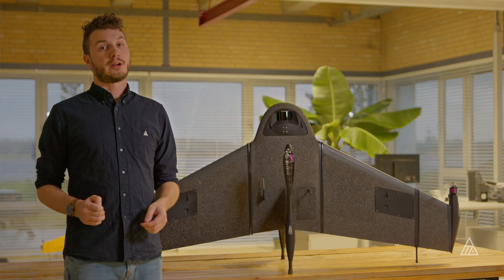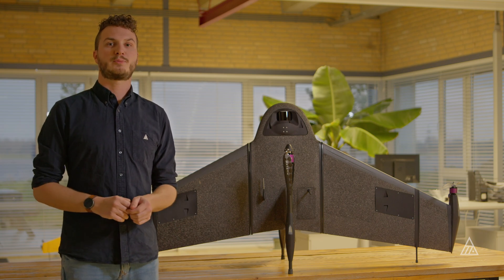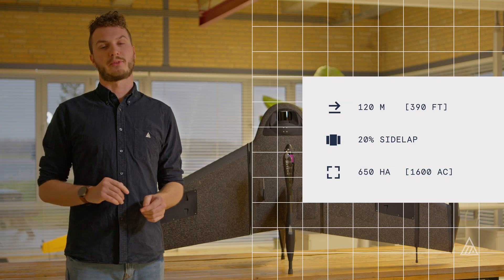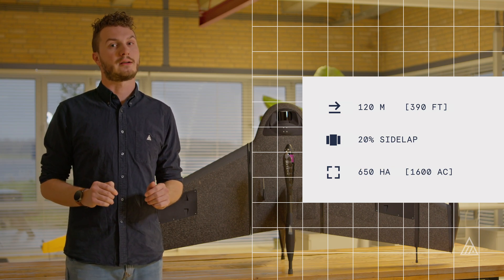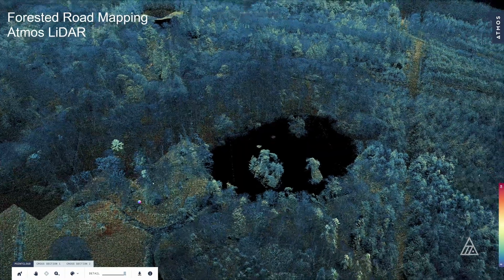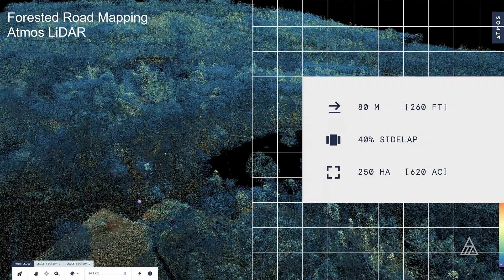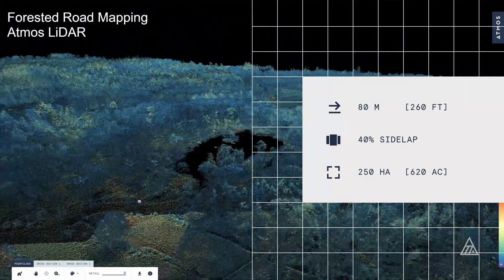The area coverage can vary quite a bit depending on what kind of data you want out of your LiDAR flight. If you need a sparser point cloud, then it makes sense to fly at 120 meters with a sidelap of 20%, and that can give you a coverage of around 650 hectares. But for more forested areas, it makes sense to go down to around 80 meters and fly with 40% sidelap, and for that you can get a coverage of around 250 hectares.